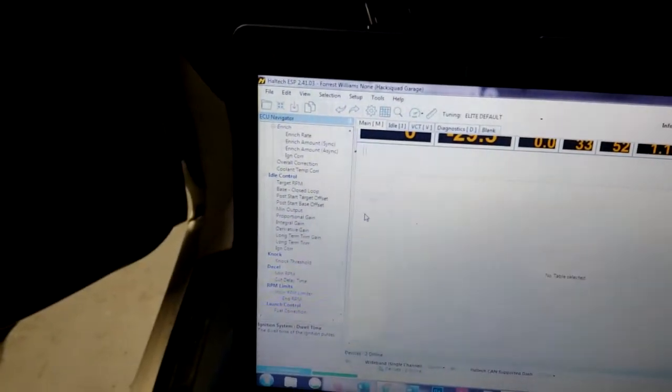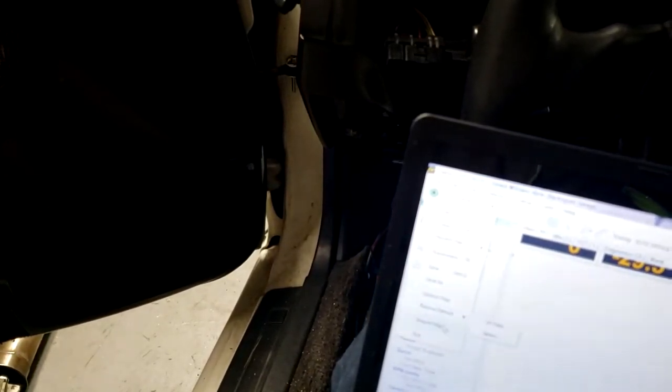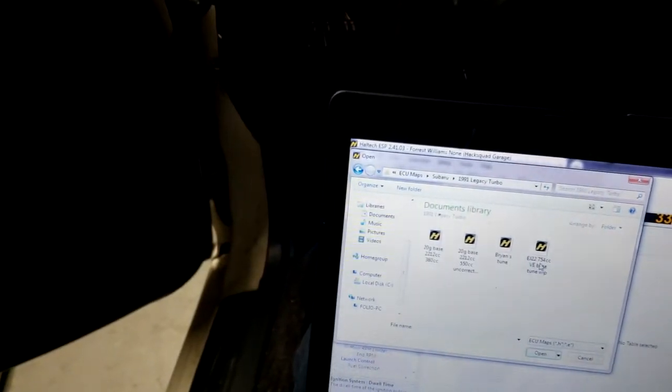I went through some of the base maps and found a base map for 2001 to 2005 STI. I took the ignition dwell times from that map, saved them onto my base map that I'm working on, and then I'm going to flash them onto this ECU to see if it does anything at all.